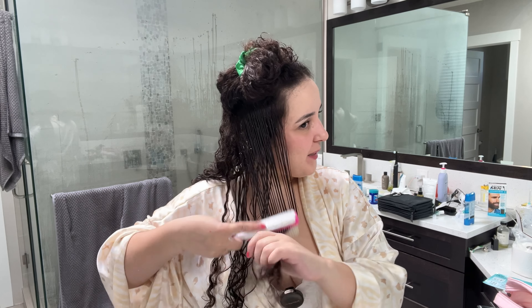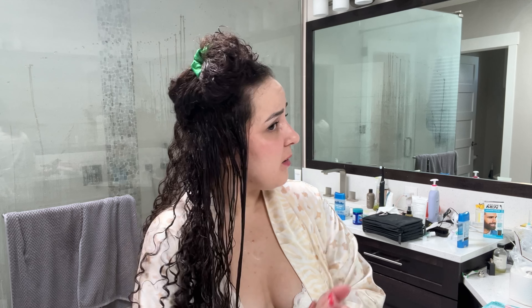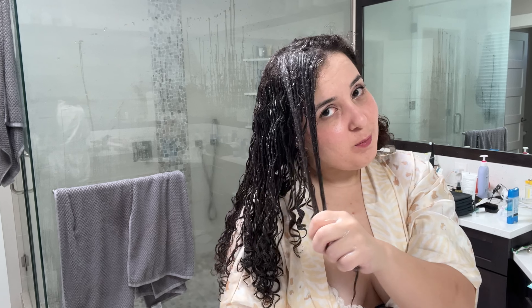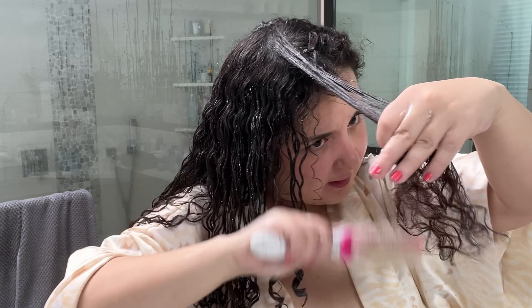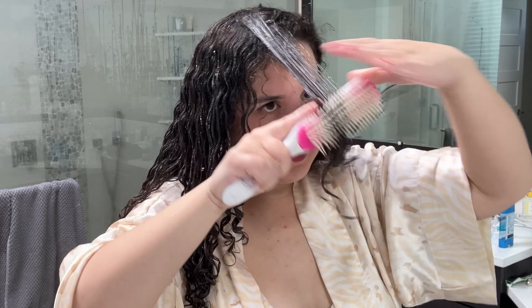I hope the results come out good because I have a date later and I really want my hair to look perfect. With curly hair, you never know what you're gonna end up with, so always be ready to embrace it. I'd make sure to rewet my hair — it's not giving me the slip I usually like while styling, which is why my brush is having a hard time going through. But I'm going to trust the process. Let's do the squish test.